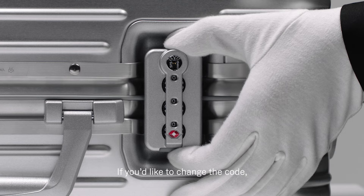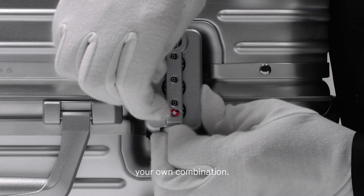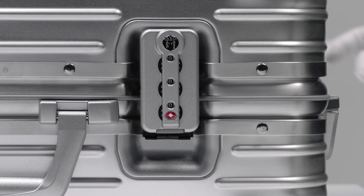If you'd like to change the code, open the lock, push the button and hold it while selecting your own combination. Release the button to set the code. Secure the lock by turning the dials.